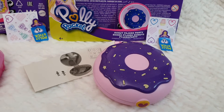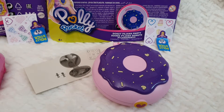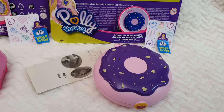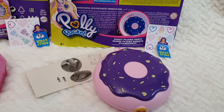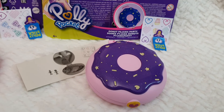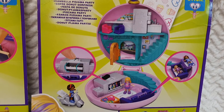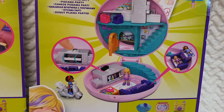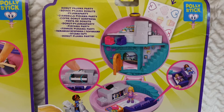And then the last one is the Donut Pajama Party, and it's super lovely — pale pink and very hot purple with little stars, sprinkles, and hearts on top. It's a really delicious donut shape, and inside there's another house interior that's really lovely.